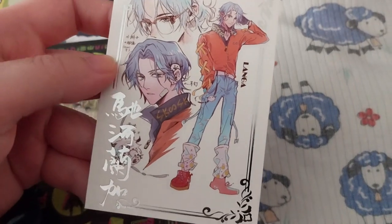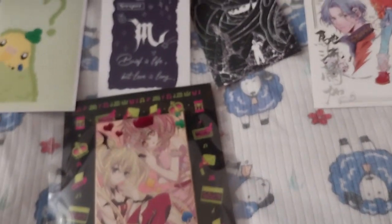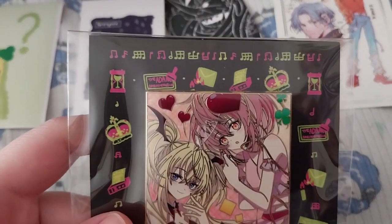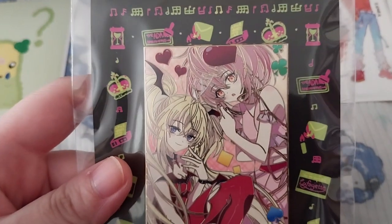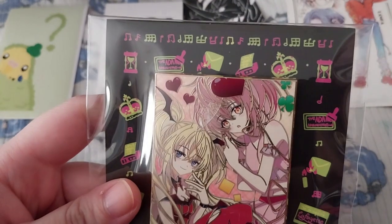And we have this pretty coral print — can't read a thing though. That is from Sk8 the Infinity and the character is Langa. I really need to get around to watching this sometime; I keep putting it off. Here is the interesting backing card.